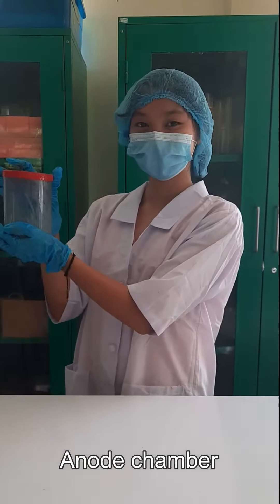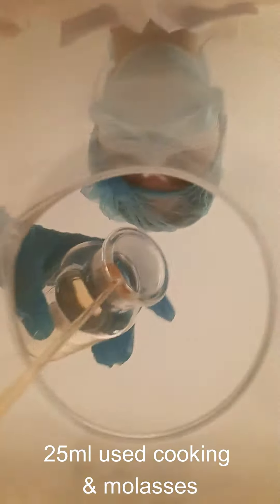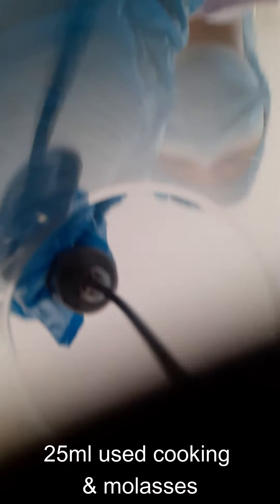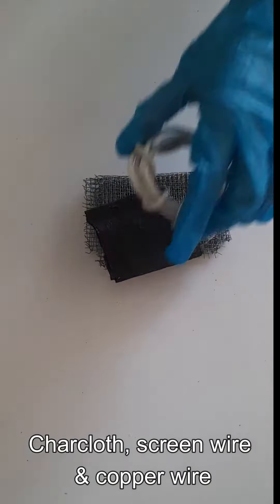Let's start with the anode chamber. In a container, place 400 ml of mud, 425 ml of used cooking oil and molasses. Then create an electrode composed of char cloth, screen wire, and copper wire.